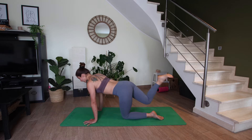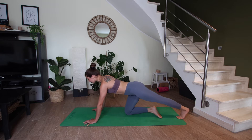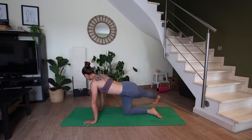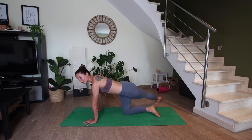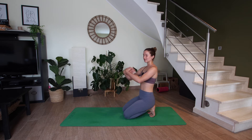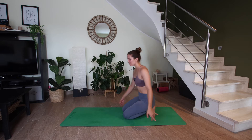On your next inhale, look forward. Bring the right knee back in. Let's extend the left leg back, tuck the toes, rock back and forth. Then coming back through center, pause. Left foot crosses behind the right leg, press into your left hand and look over your right shoulder. On your next inhale, look forward. Bring the left knee back in. Let's tuck the toes, sit back on the heels, and bring the backs of your hands together. Roll out your wrists in one direction and then the other. Now shake your wrists out — whatever feels good.